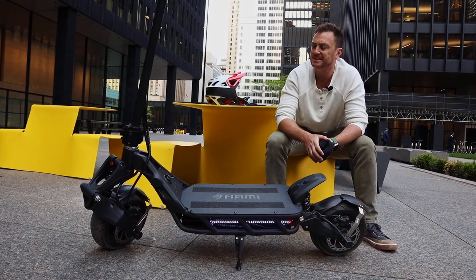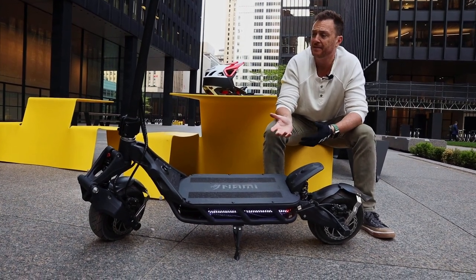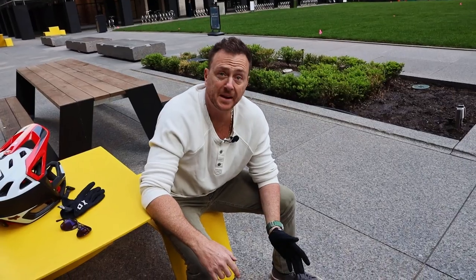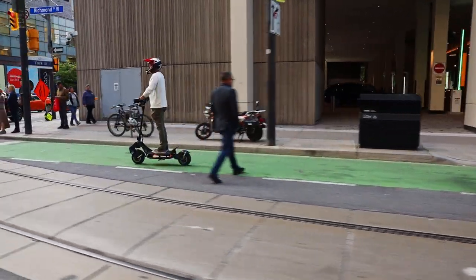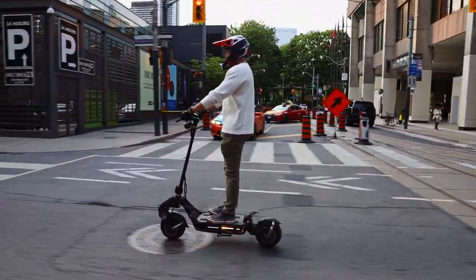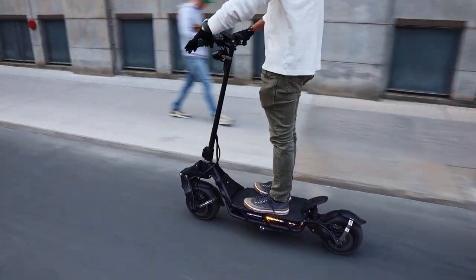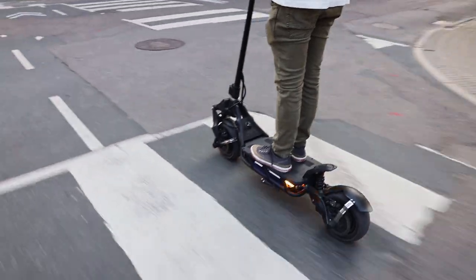Same folding mechanism system — folds the same way as all three models, the Burnie and the Klima. Very easy to use, just a simple flap, fold down and away you go. The ride quality — I was honestly very amazed with it as I am with all of NAMI's products. It's very super smooth, cushy, comfortable. Acceleration is very nice. It's got dual 50 amp controllers in here as well, sine wave, which gives it that nice smoothness in acceleration.